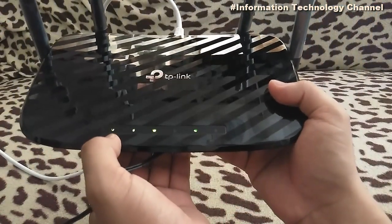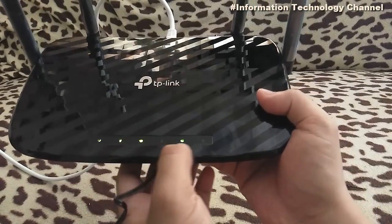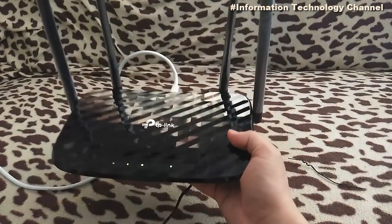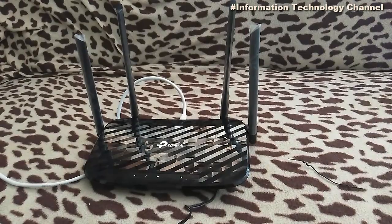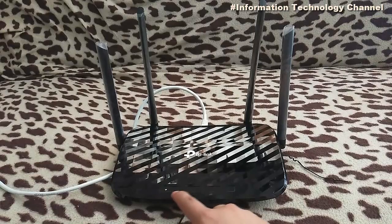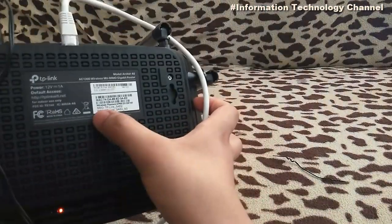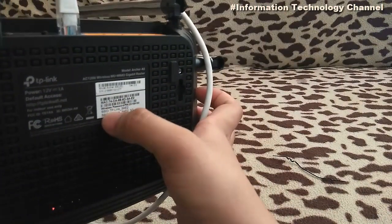Your wi-fi router will reboot after you reset it. Once the wi-fi router has rebooted and all the green lights are displayed, you can now access your wi-fi router again using the default wi-fi username and password written at the back of your router.